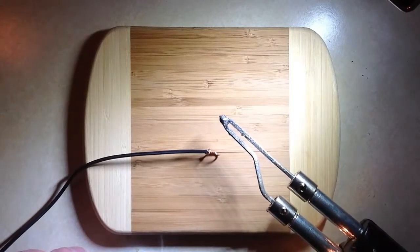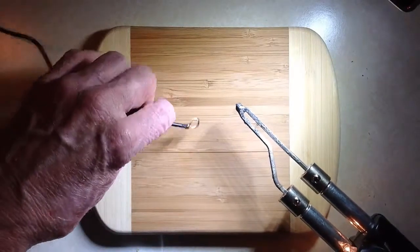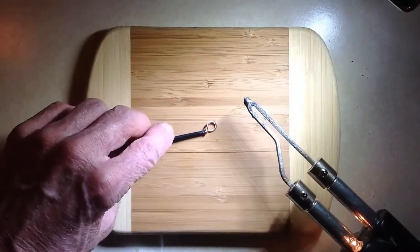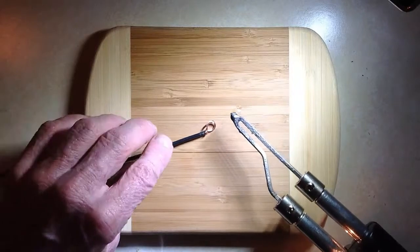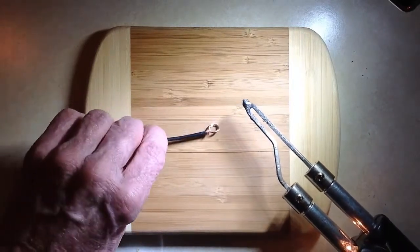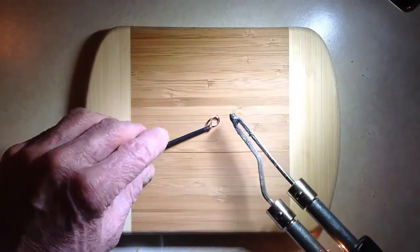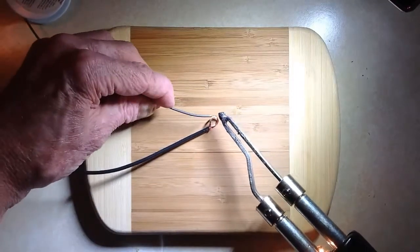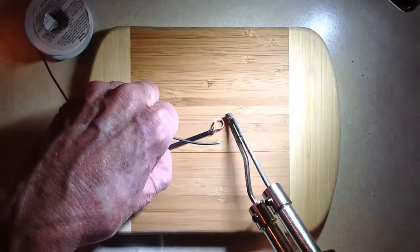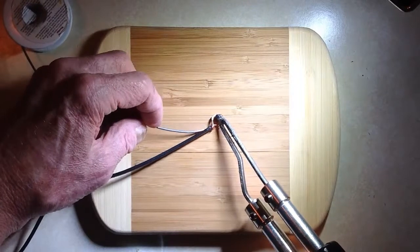So here's the tip of a soldering gun, which I am now preheating. I'm doing this on my Formica kitchen countertop, and I have one of these sort of meat-cutting boards — or abuse board, as it is in this case — to keep the Formica from being wrecked. Actually it's bamboo; it's a pretty nice board, though it's going to get scorched, I suppose.